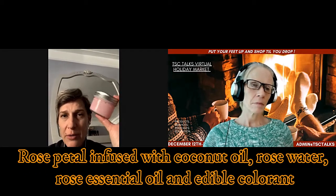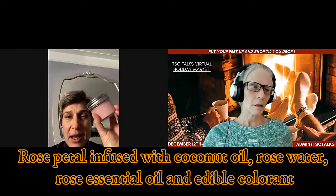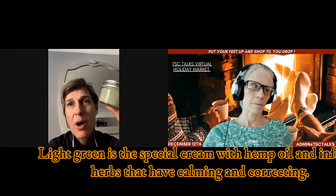This one is rose petal infused coconut oil with rose water and rose essential oil, and there is an edible colorant in it — all the colors are natural, so nobody should break out on anything. These are lightweight creams with heavy-duty materials like shea butter and cocoa butter, and that combination of ingredients creates a different texture. The rose one I'm offering as a rose body butter. And then there's the light cream, a special cream with hemp oil and infused herbs that help calming and correcting.